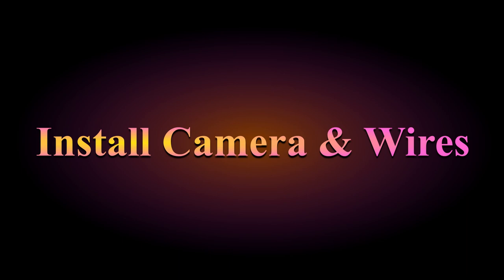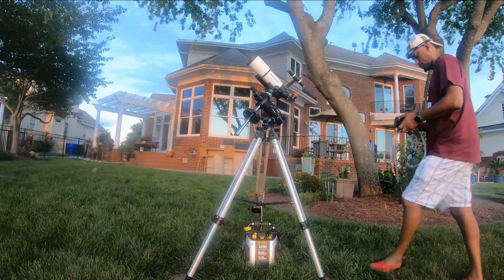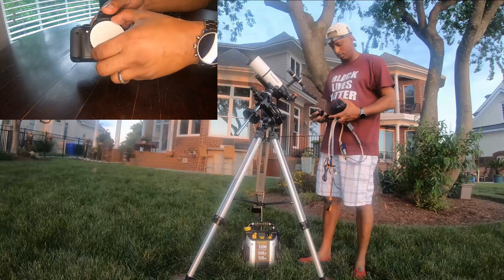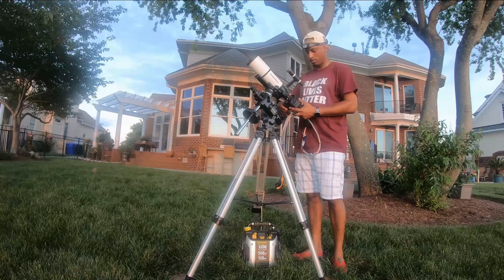Getting to the end — now we install the camera. I've popped the cap off to install the T-ring adapter onto this Canon T3i. I remove the eyepiece from the telescope and insert the camera. There are three screws on this telescope that tighten down and hold the camera in place.